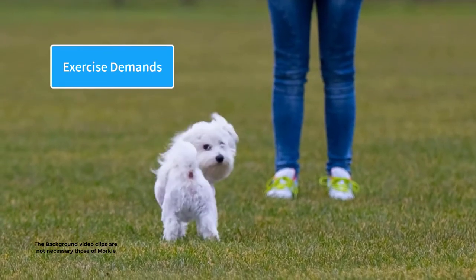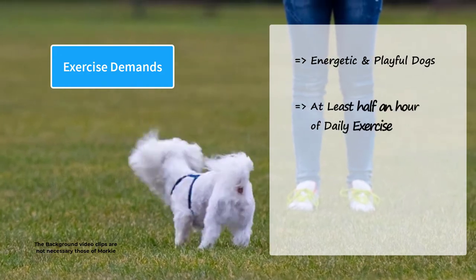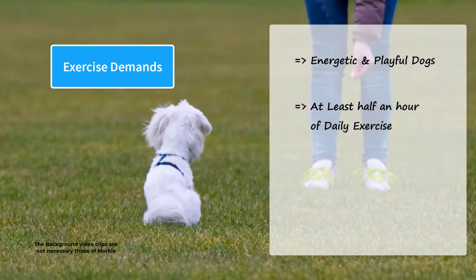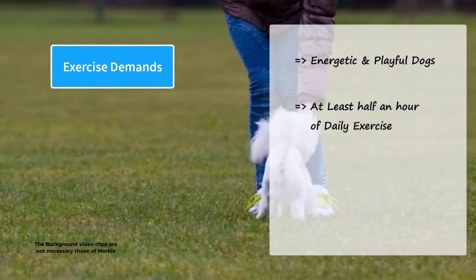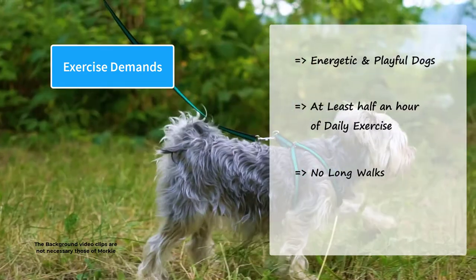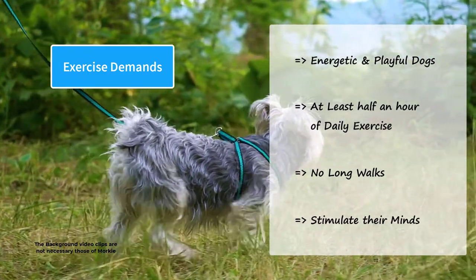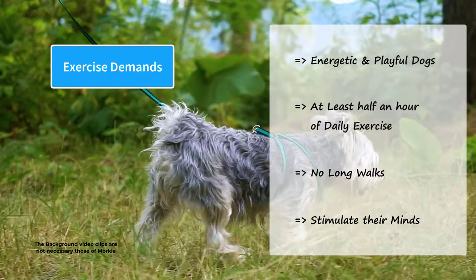Despite their small size, Morkies are energetic and playful dogs. They need at least half an hour of daily exercise, divided into two or three short walks. Because of their short legs, they should not be taken on long walks. You can play different games with them to stimulate their minds. Lack of proper exercise will lead to boredom and destructive behaviors.